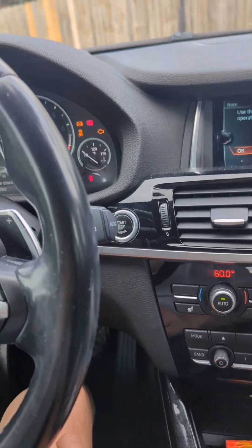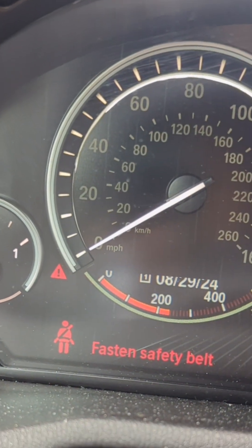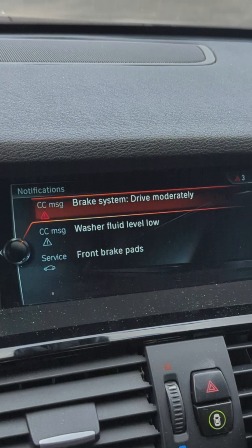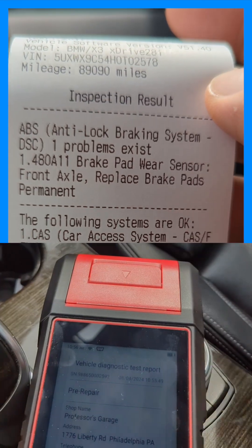Welcome to Professor's Garage and welcome to the world of scary BMW warnings. It looks like a major problem with the front brake, but before you take it to the dealership, check it yourself.